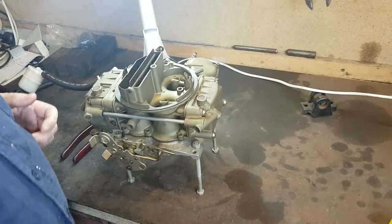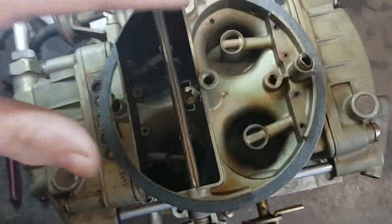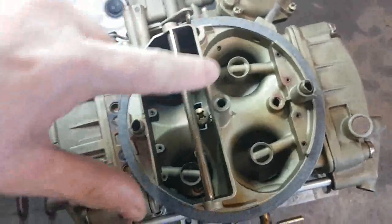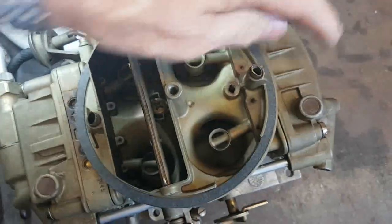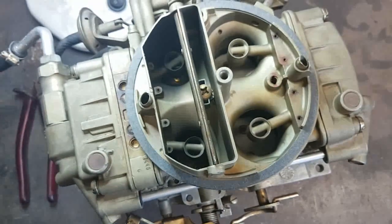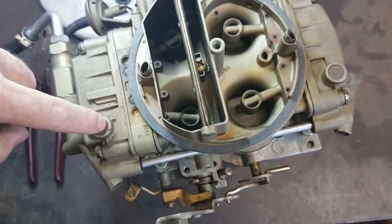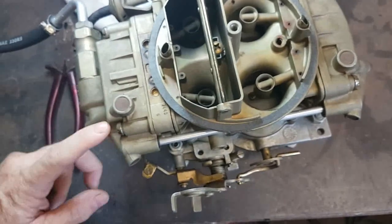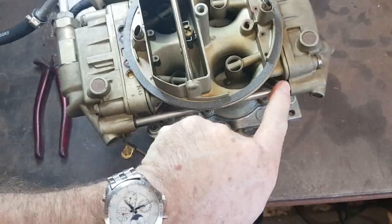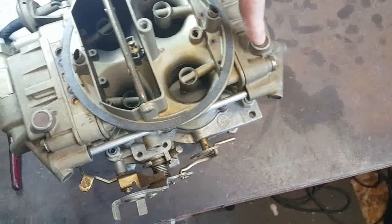The problem I've been having is with these secondaries. Fuel has been dribbling out of this particular port here, which is only a breather. The layout of the carburettor is: this is your fuel inlet, there's a valley that goes to the top of the jet feeding the primary, and a second valley that runs down through this pipe and up to the top of the jet on the secondary.